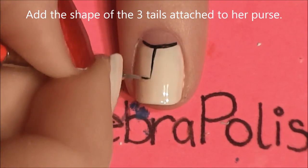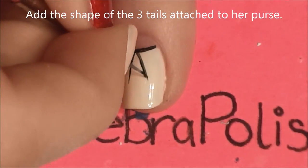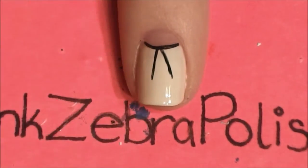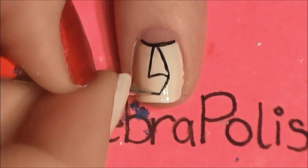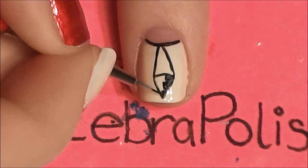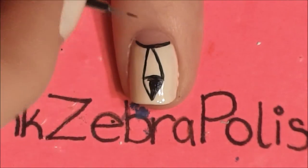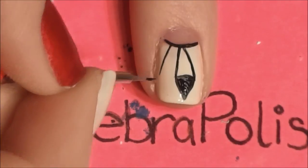Down below, she's got these three tails that are attached to her purse. I'm going to start by painting the two — it's almost like an upside down V or the start of painting an A. Then add a curved line that attaches the two ends, and then it's almost like a triangle at the bottom. Fill in the bottom triangle with black paint, and then add one more tail to each side of that first one.